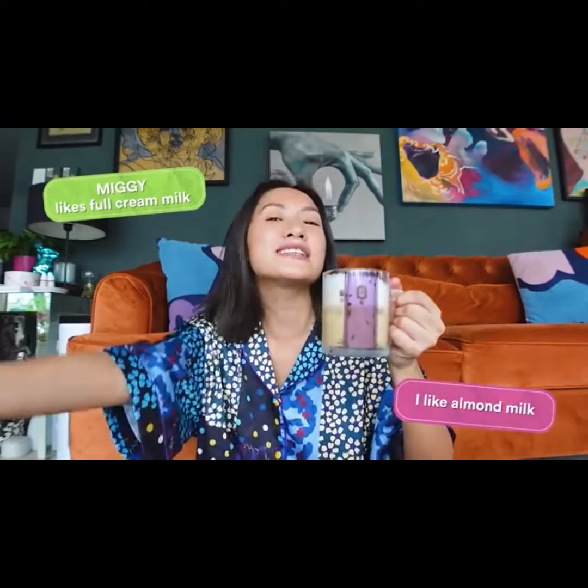I think my next step is really to find the best milk. I've been seeing a lot of people post on barista edition milk, meaning the milk is really meant for coffee making. So if you guys have any suggestions or recommendations, please comment down below because I'd love to try really good milk for my coffee. Miggy is into full milk but I preferably like almond milk. So please suggest away.